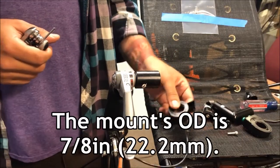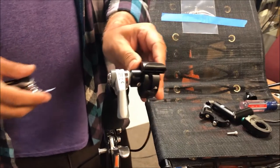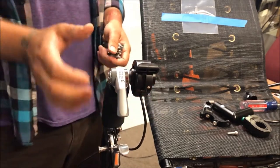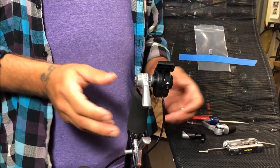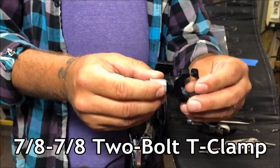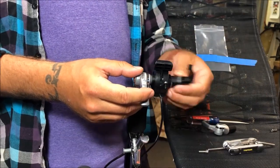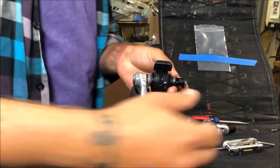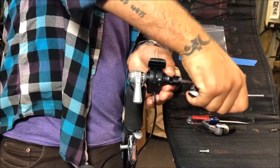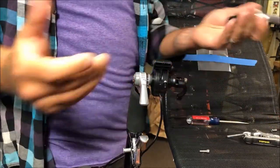The outer diameter of the bar end shifter micromount is seven eighths of an inch — a standard size in the bicycle industry — so mounting accessories like a throttle mount is easy. If you want to take things to the next level, we've drilled out the inner diameter to fit our seven eighths to seven eighths inch two-bolt T-clamp. Insert the T-clamp into the bar end shifter micromount and tighten the M6 bolt using an M5 hex wrench. This opens up a whole world of possibilities like double-decker mounting, hand rests, or even one-handed setups.